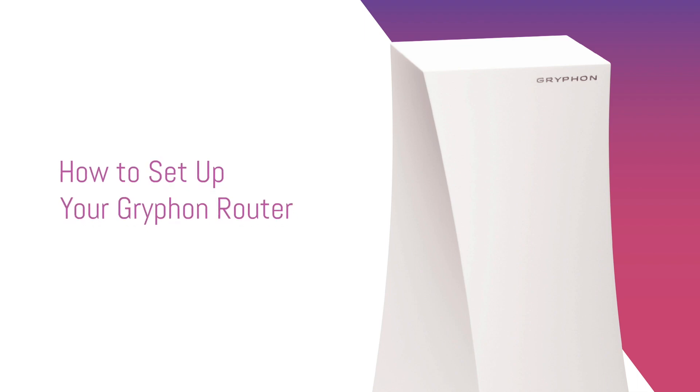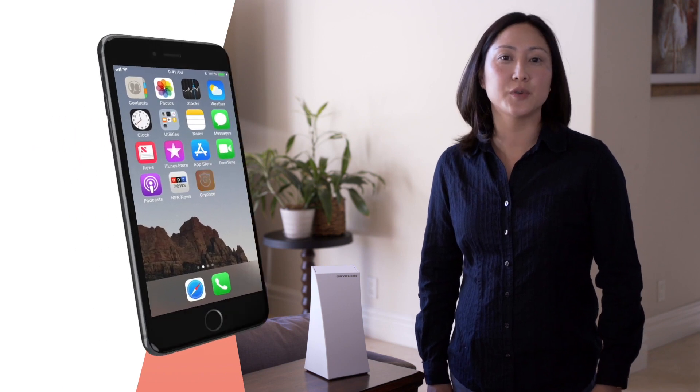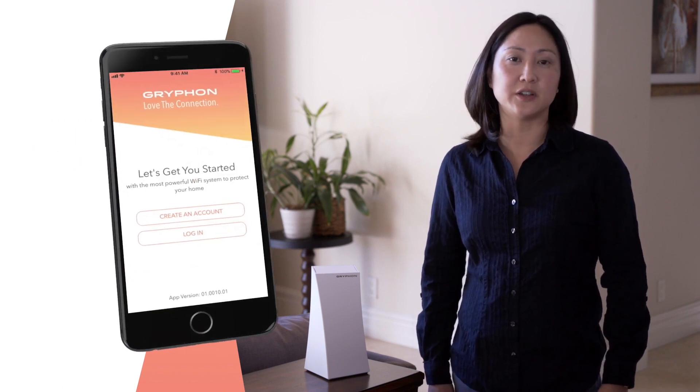Thank you for investing in the Gryphon Smart Wi-Fi router. To begin your setup, download the Gryphon Connect app in your iOS or Android app store. You will need to create an account with your email address.